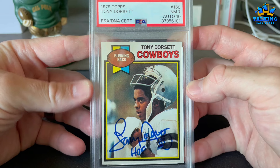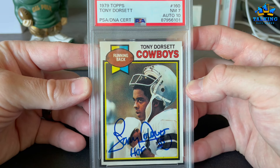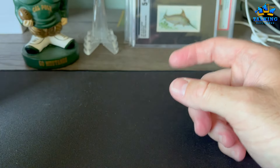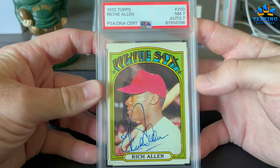Dorsett's second year card got a Near Mint 7 — it's a nice card — and this auto also got a 10. I love his auto. He's been good to me. I can't remember what he used to charge back in the day. Most of these TTMs are a few years old.